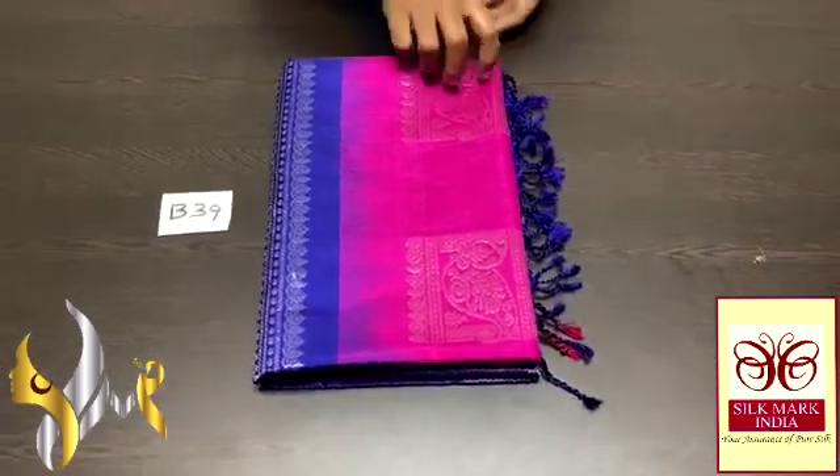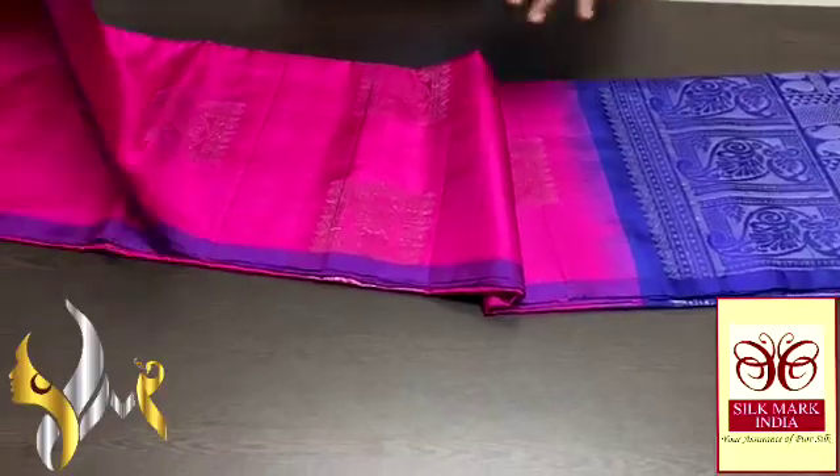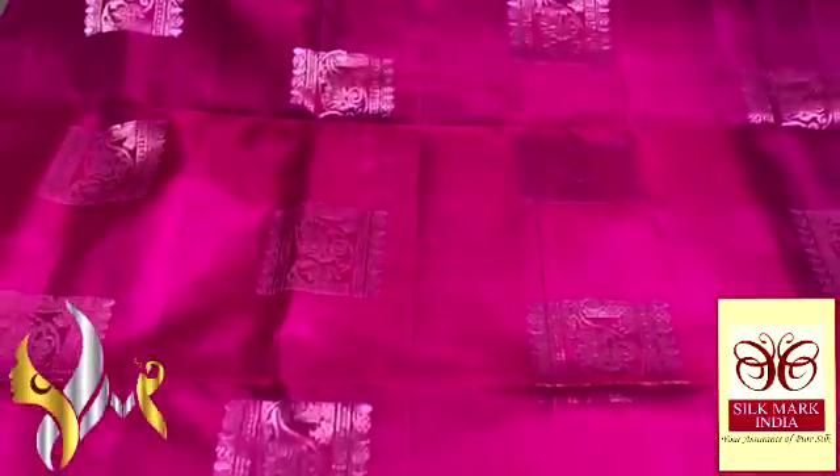Pure Marjoram soft silk saree, Dabu Garpu — a thin boda collection in Sinda Jariwa. An excellently handcrafted saree in a bright magenta pink colour with an excellent and beautiful shape.